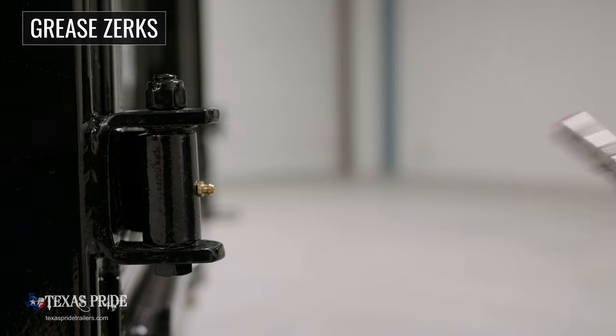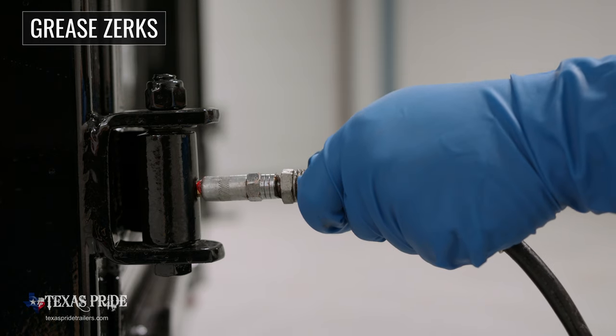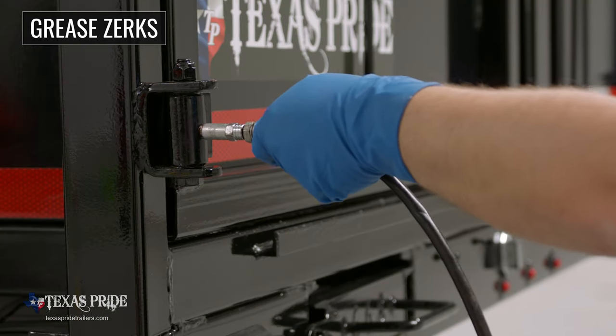Another important standard feature is that almost all moving points on the trailer have a grease zerk for easy lubrication and years of trouble-free use.